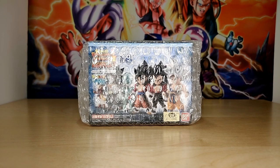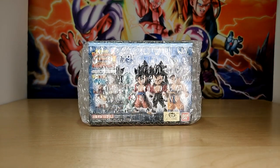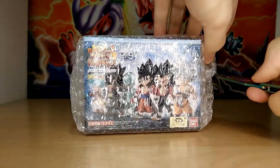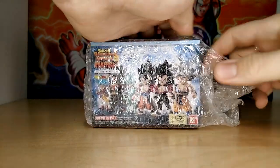Hello everybody, Dokkan Assets here. Today we are back with another figure unboxing video. In the spirit of Dragon Ball Heroes currently being a huge thing in the Dokkan community right now, I figured I would take a look at this little Dragon Ball Heroes box that I've had sitting in my room for a while.